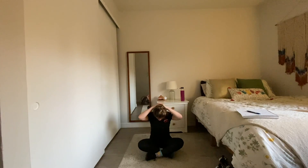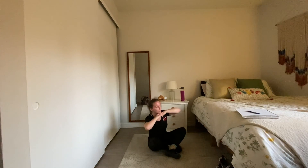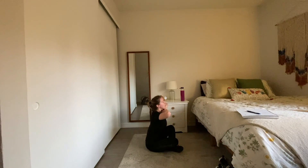Both arms come up — interlace the fingertips behind the head and gently bring the chin to chest, rounding out the top of the back. Then interlace those fingertips together with the knuckles underneath the chin. Take a big inhale with elbows out, then exhale, bring those elbows together and gently push that chin straight up towards the ceiling.